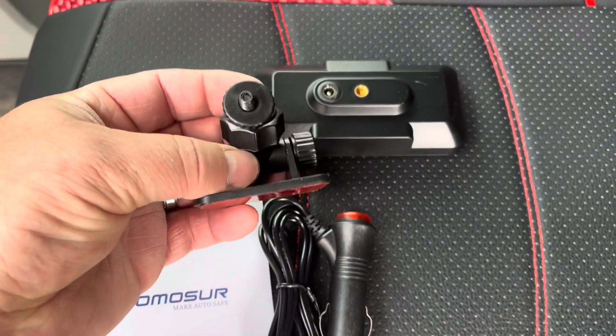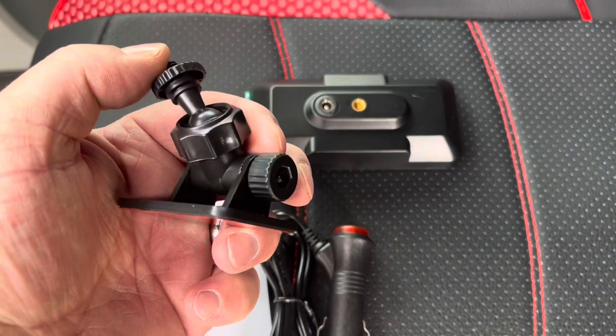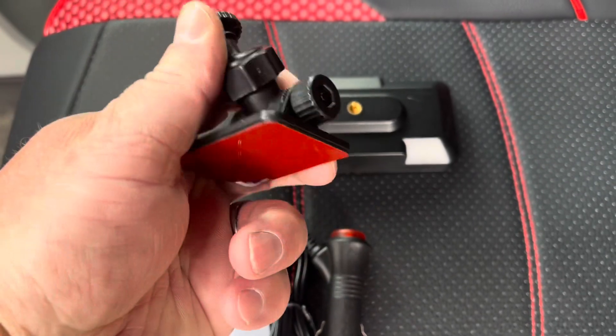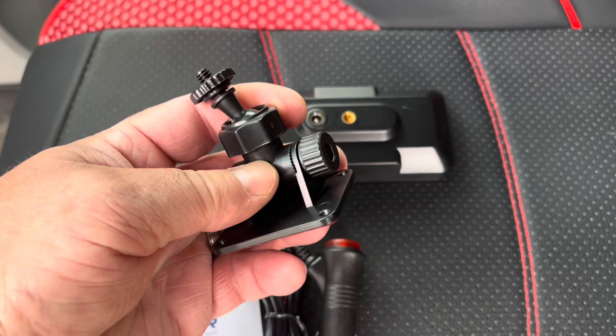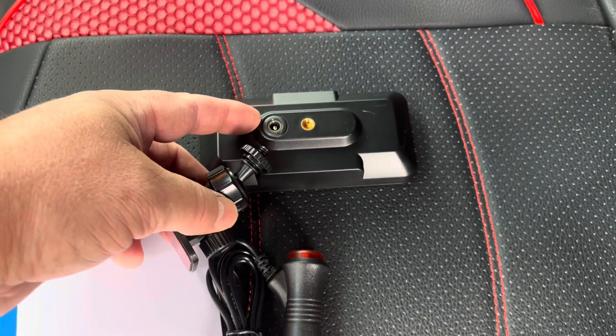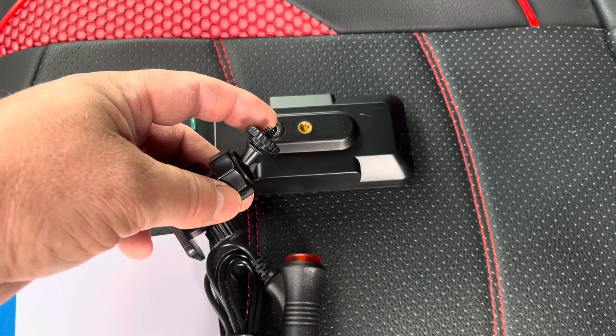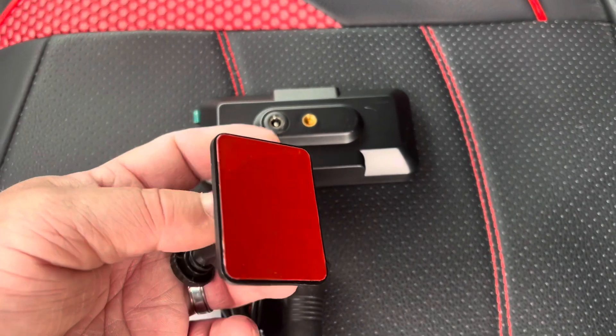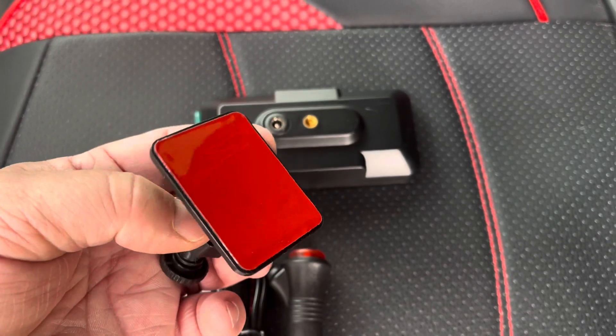Here is the mounting bracket — it's got a nice little ball swivel here and you can adjust the angle. It actually attaches to the instrument with just a tripod-style attachment, and then you're going to secure it to your car with this really nice two-sided tape.